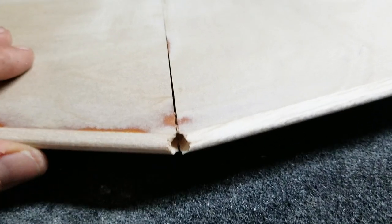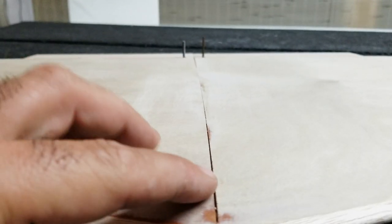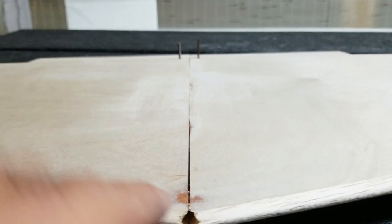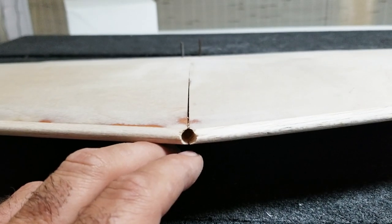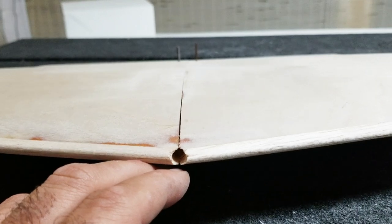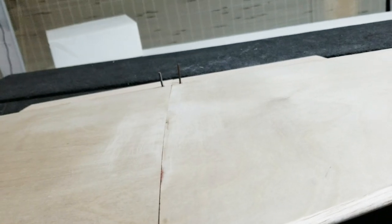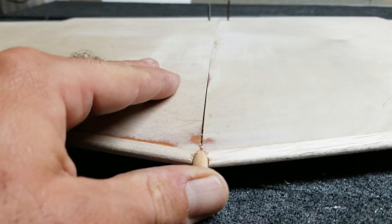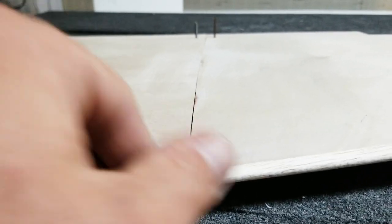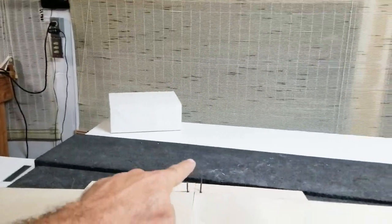There's a hole I've drilled in the leading edge of the wing. A little tricky because there are balsa ribs on both sides, so it's not like it just goes through into foam. I took my time and used a few different size drill bits to step it up. Here's the dowel I'm going to use — it fits in real nicely. So I'm just going to go ahead and glue that in, then move on to drilling some holes back here for the nylon bolts.